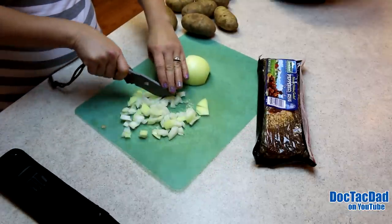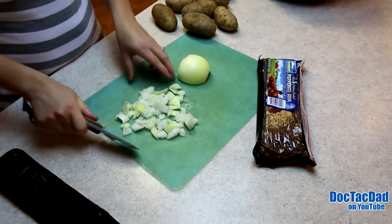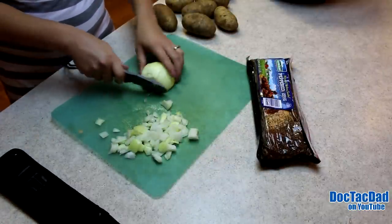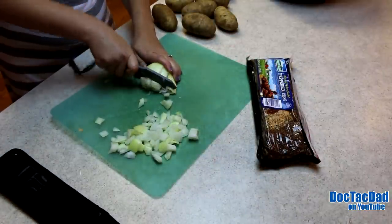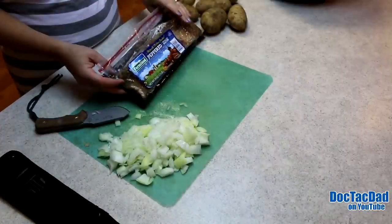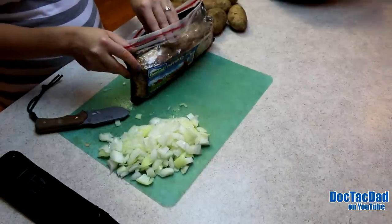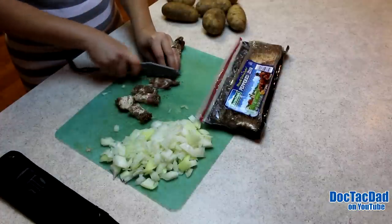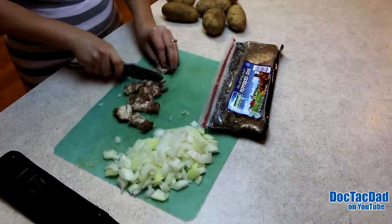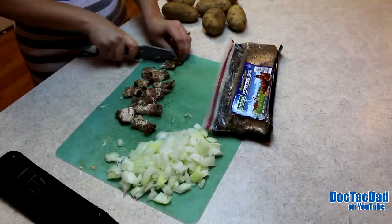You really just need it coarsely cut, because you want big chunks. It is a thick blade for sure. Dang, strong onion. The stronger the onion, the better it's going to be. While DocTacMom finishes up cutting the bacon, I'm going to run out and get the Dutch oven warmed up. Nice and sharp — easy cutting the bacon. It's good for cutting meat but a little more difficult for cutting that onion.